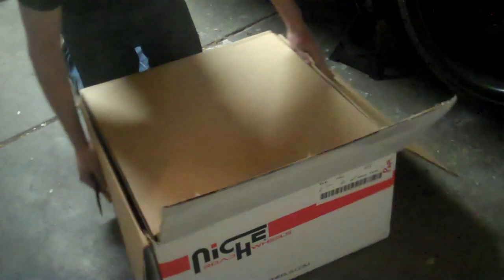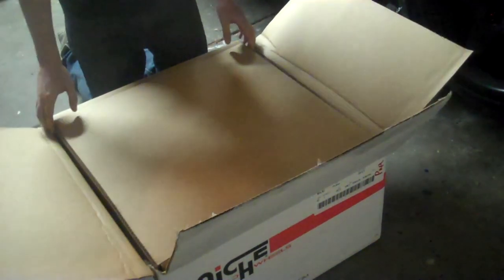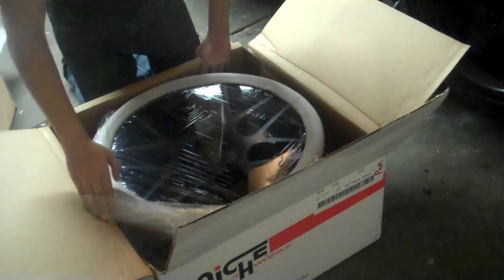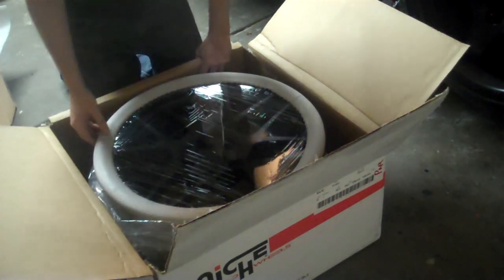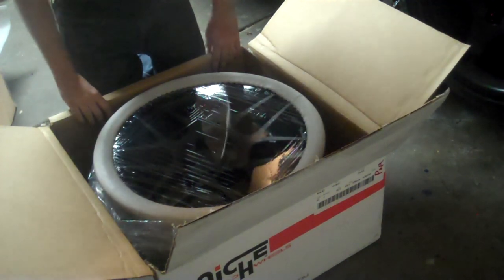So with the box open, it's got cardboard on top of the wheel. Pull the cardboard out and then you see the wheel. It's wrapped in plastic on the inside. The actual front of the wheel has some type of foam to protect it, which is really nice.